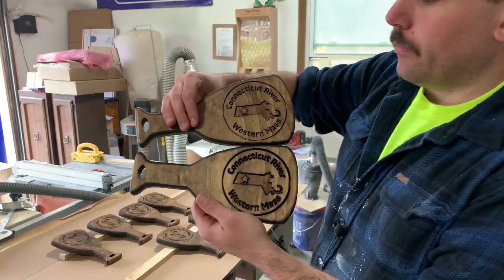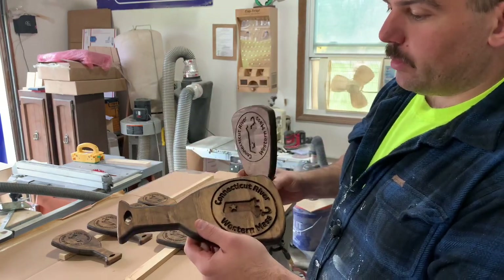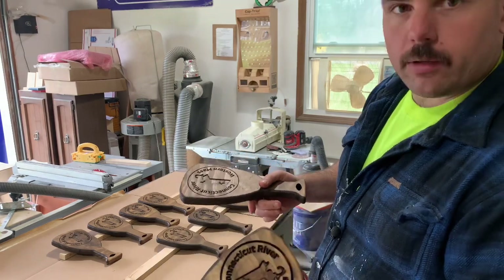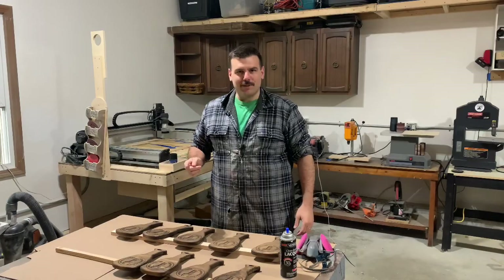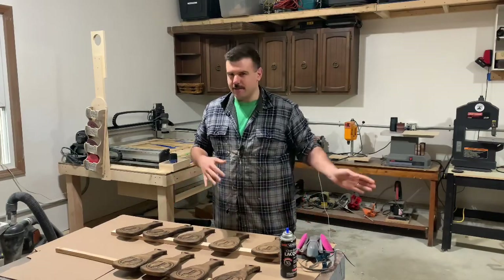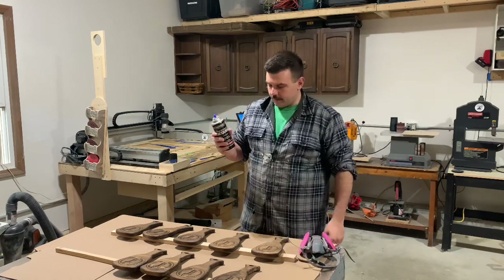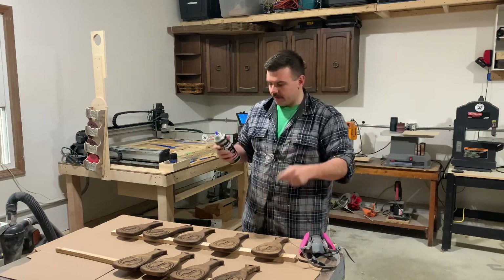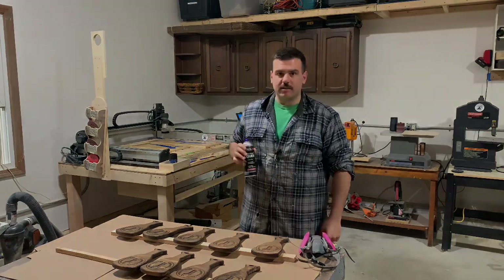I am happy that I stained them because I think it makes the letters pop out a little bit more. So I'm going to let these dry overnight, and then we'll spray some lacquer on them and start putting in the inserts. Welcome to tomorrow — these are dry, and it's no longer yesterday. I'm going to mask up and spray some lacquer. This stuff stinks, so make sure you wear a mask, and I have my garage door open. I'm not going to bore you with this process, and we'll come back when I'm putting the inserts in.